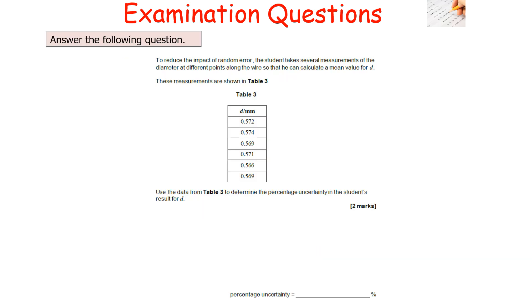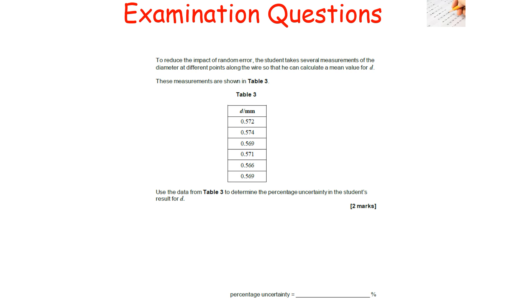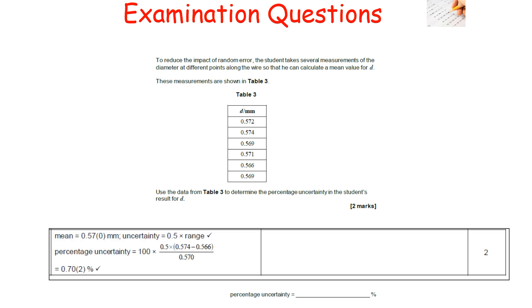The next question: to reduce random error, a student takes several measurements of diameter D at different points along a wire to calculate a mean. Use the data from table 3 to determine the percentage uncertainty in D. To work out percentage uncertainty from a set of repeats: first calculate the mean by adding all values and dividing by the number of values, excluding any anomalies. The mean is 0.57 mm. The absolute uncertainty is half the range (largest minus smallest). Percentage uncertainty equals (absolute uncertainty ÷ mean) × 100, giving 0.70%.